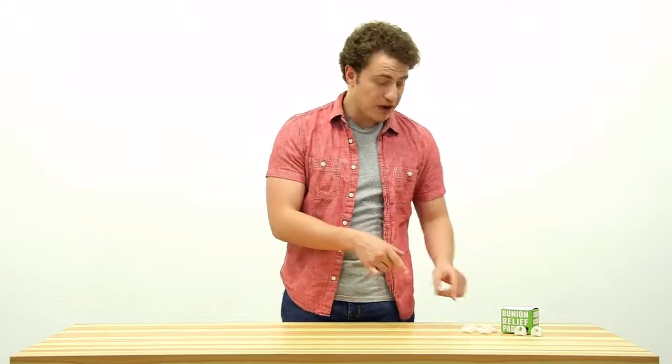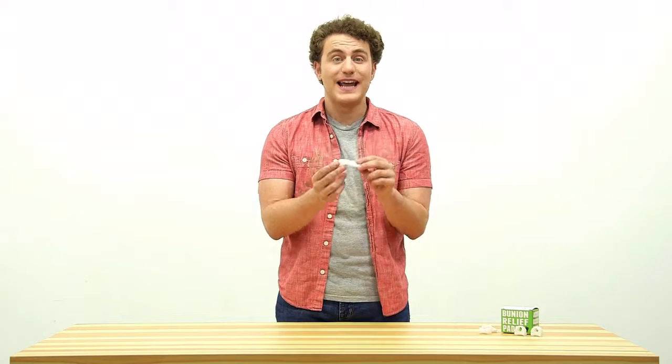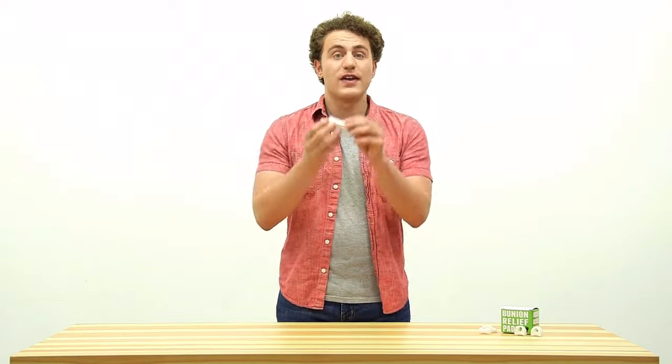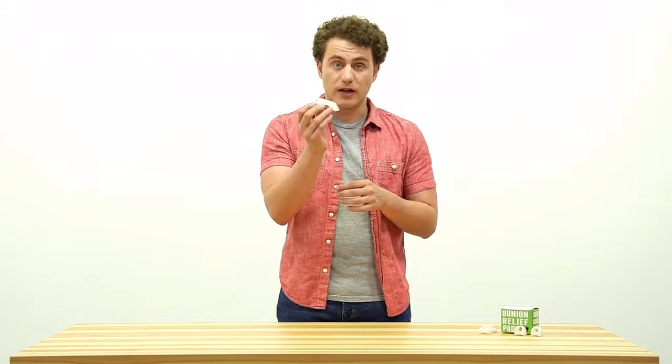These toe separators have a bunion guard, so it's a perfect solution if you have an irritated bunion and have to wear tight shoes. They also protect and realign your feet to prevent rubbing inside of your shoes while straightening the big toe to reduce strain on the foot.